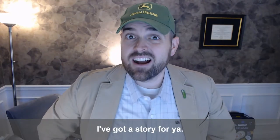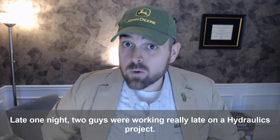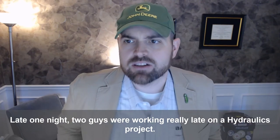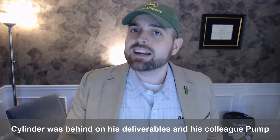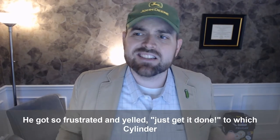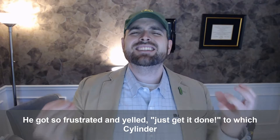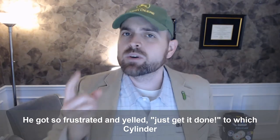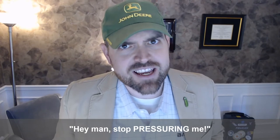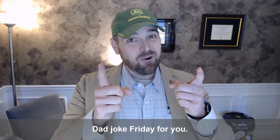Hey all, Will Healy here. I've got a story for you. Late one night, two guys were working really late on a hydraulics project. Cylinder was behind on his deliverables and his colleague Pump wanted to go home. He got so frustrated and yelled, 'Just get it done!' To which Cylinder replied, 'Hey man, stop pressuring me!' Dad joke Friday for you.